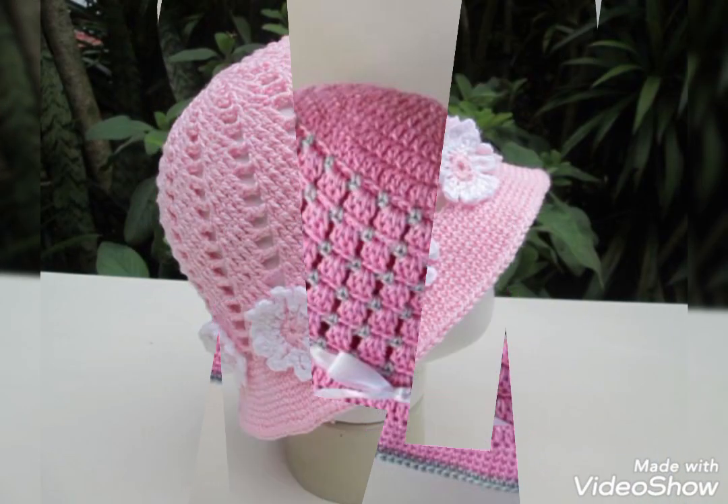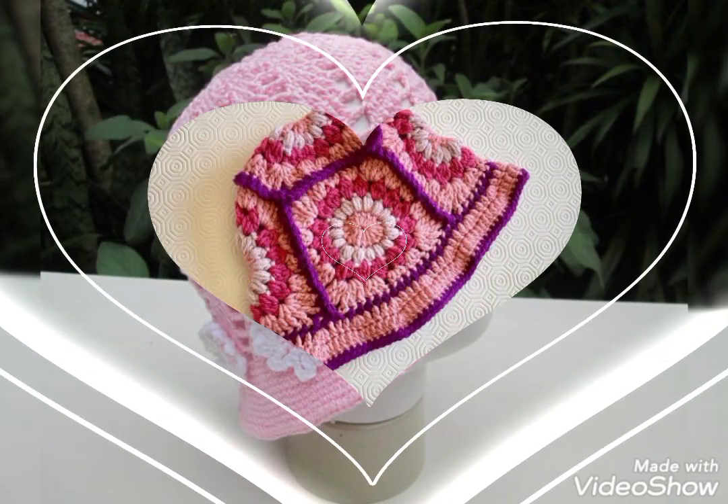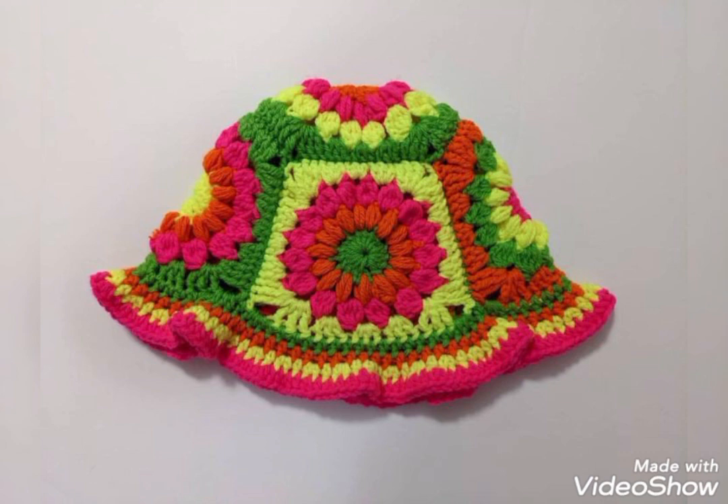Other than these kinds of idea videos, I also upload crochet tutorial videos here on my channel, so you will find different kinds of handmade products ideas videos and pattern videos, as well as crochet tutorial videos.